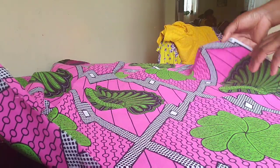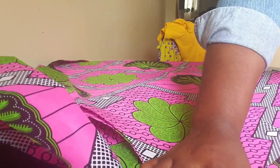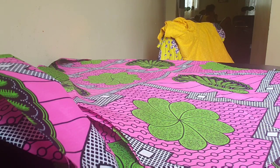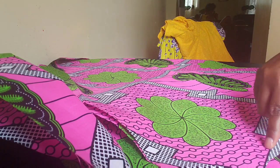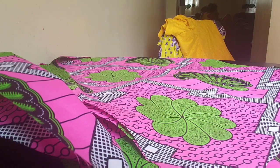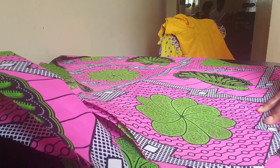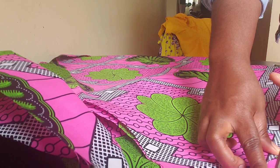Place the trim underneath so you have a clear view of what you're doing, then place your dress on top of the leftover fabric. The essence of this is to get the same shape of the neckline — to cut out a fabric piece that looks exactly the same shape, so when you place it, it will match the neckline exactly. Follow the same neckline and cut through to the end.